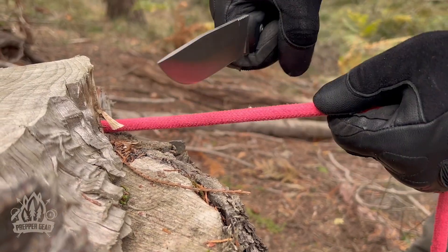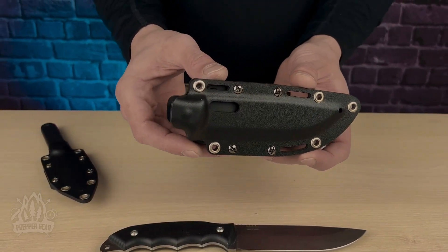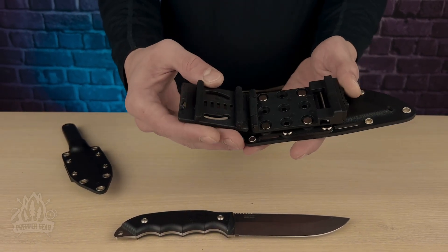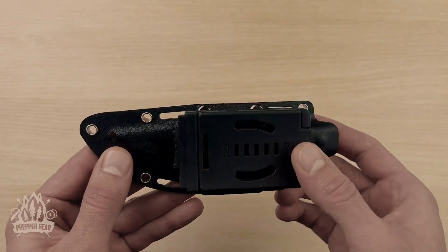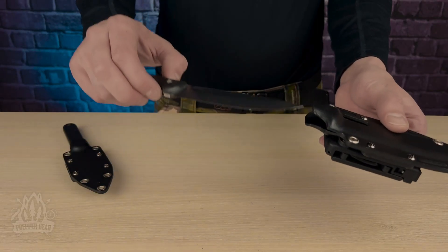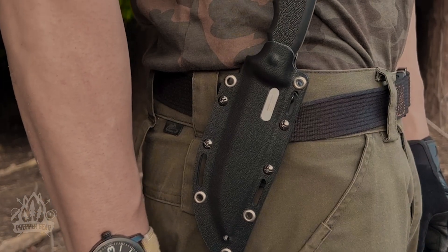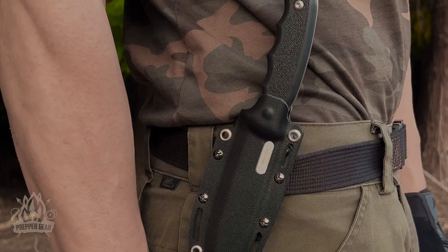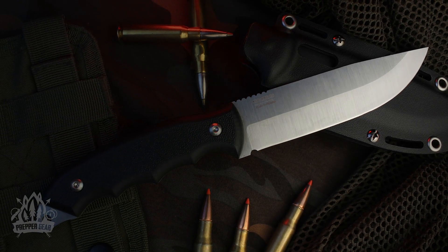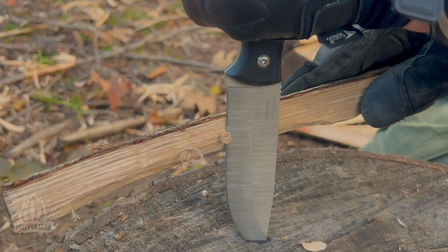A good knife deserves a good sheath. The Raven comes with an ABS sheath — lightweight and practical — with a lockable belt clip for easy and secure carrying, making it a hassle-free addition to your gear. The precisely crafted Kydex ensures the Raven stays firmly in place, and once it's snug in the sheath there's no room for play. You can trust it will never come loose, offering reliability that's crucial in any situation.